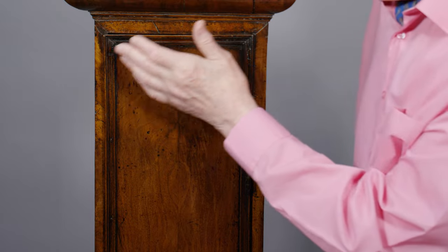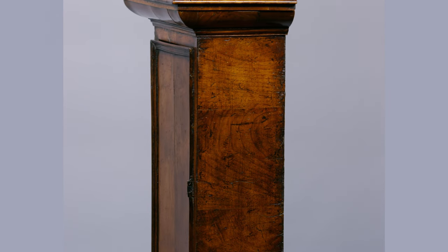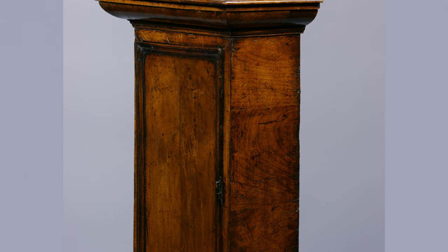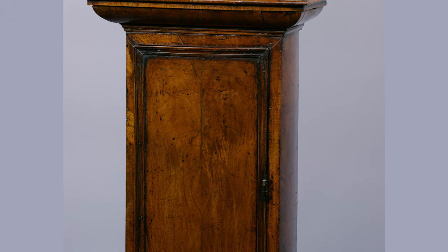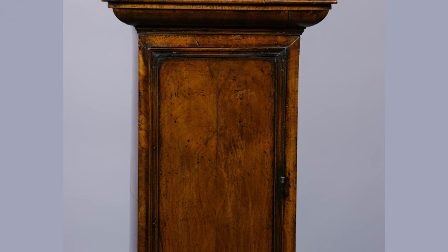It got even more sophisticated when the cabinet makers started making these cross-grain. But at this point it was just straight grain and still looks very lovely. Let's turn it over.